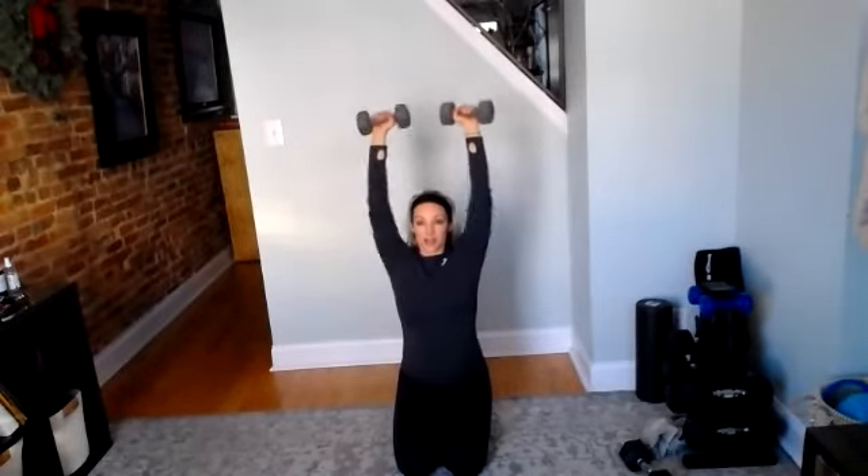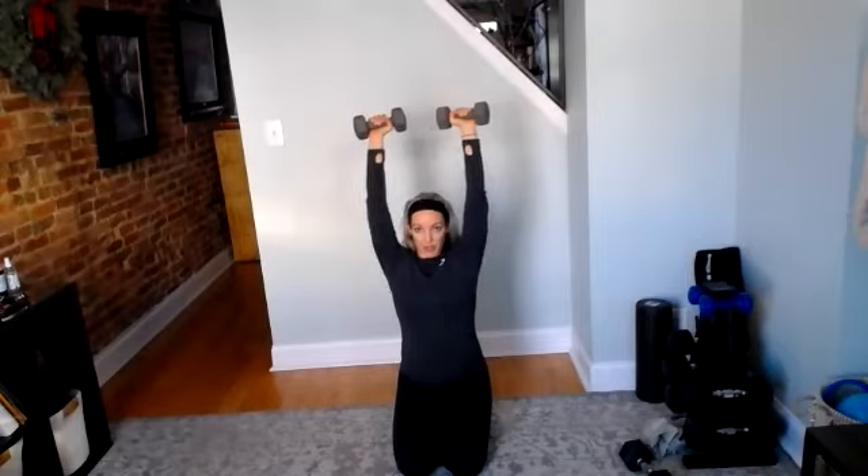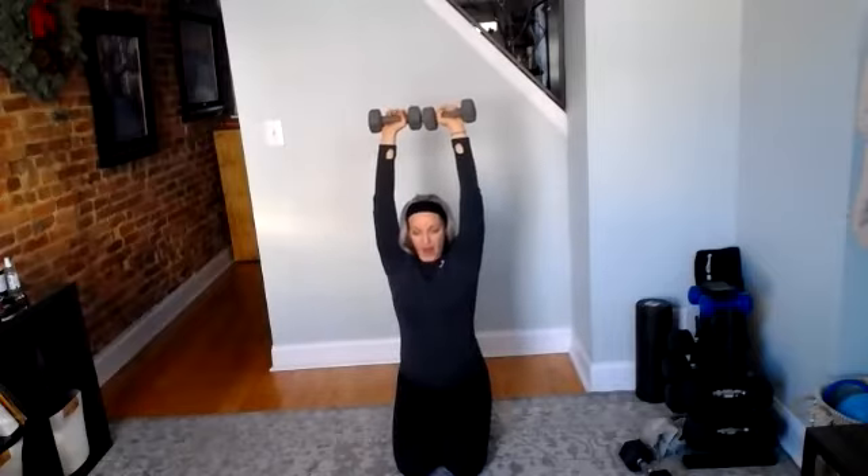Four, three, two, rest. Great job. Overhead press — here we go, 30 seconds. Two, and go. Yeah, shoulders are definitely feeling it. Use that breath. Up — after this we've got that jumping jack overhead punch. Five, four, three, two, and rest. Good job.